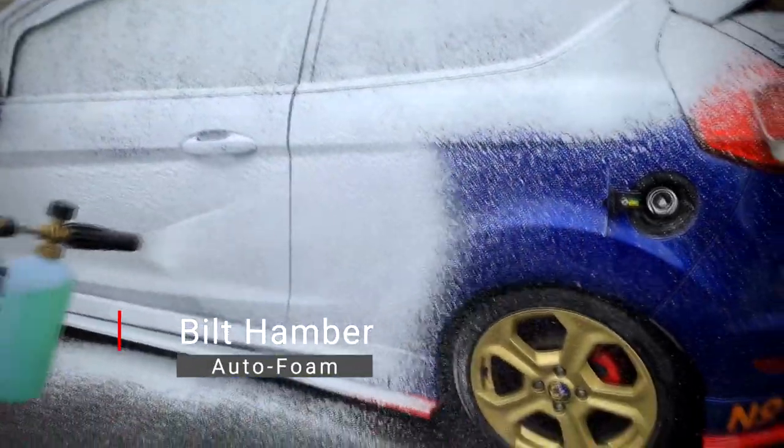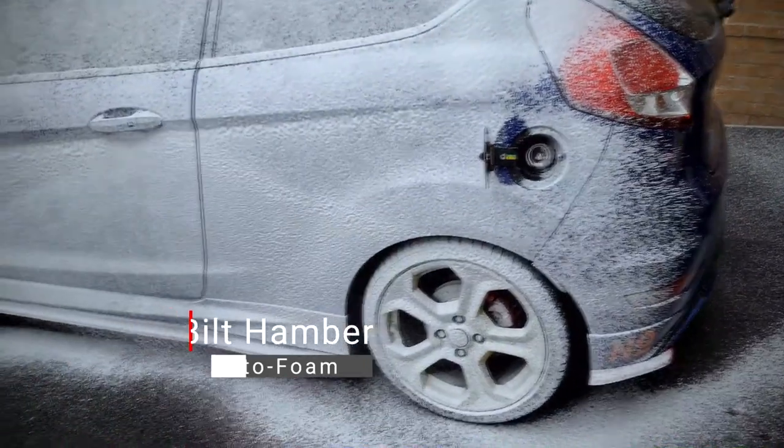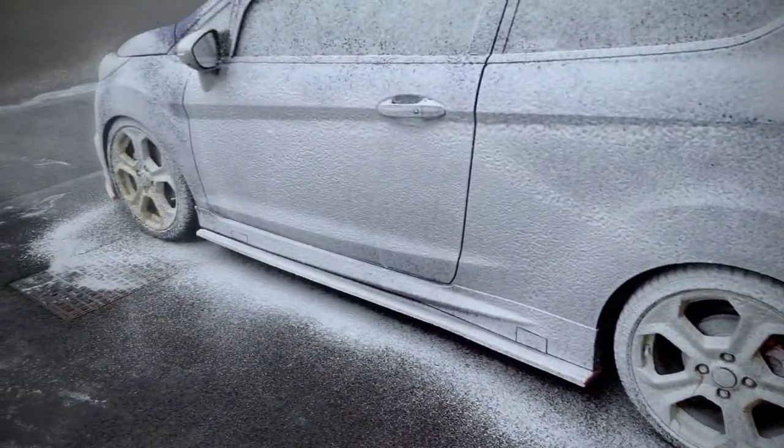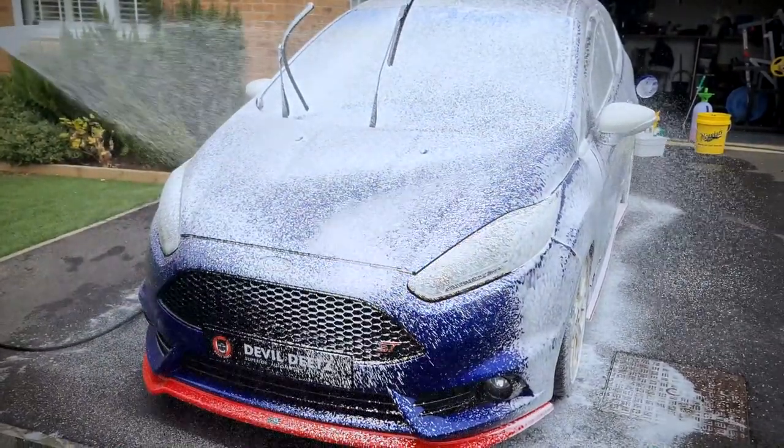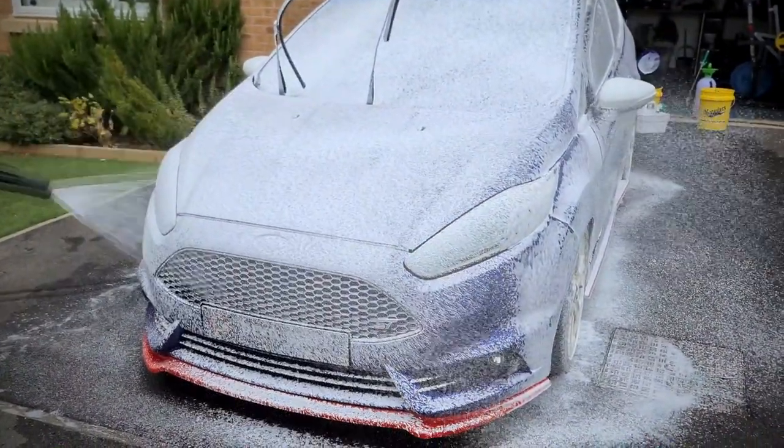This is another Bilt Hamber product simply called AutoFoam. We're applying this at 4% PIR or panel impact ratio and we're going to leave it to dwell on the panels for around 5 minutes.